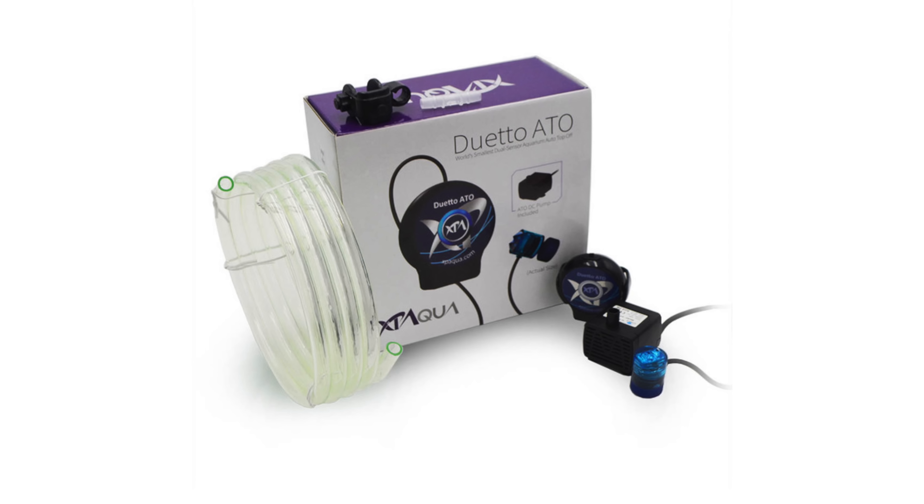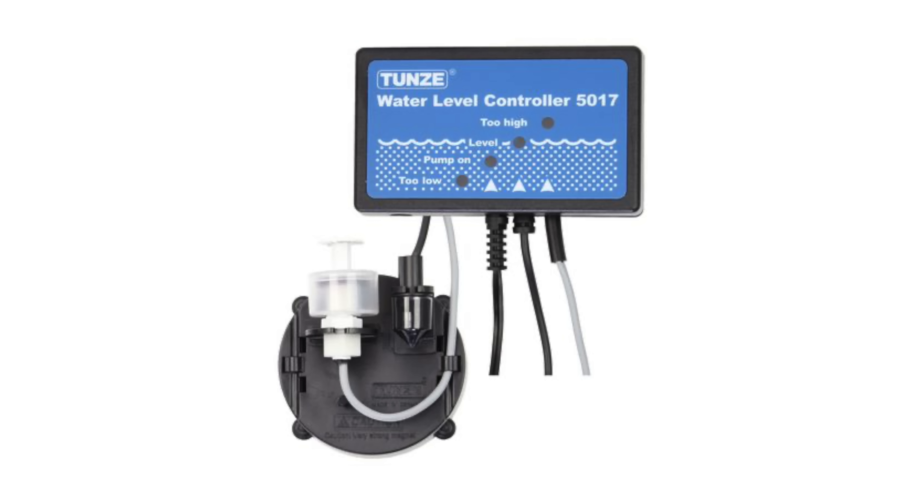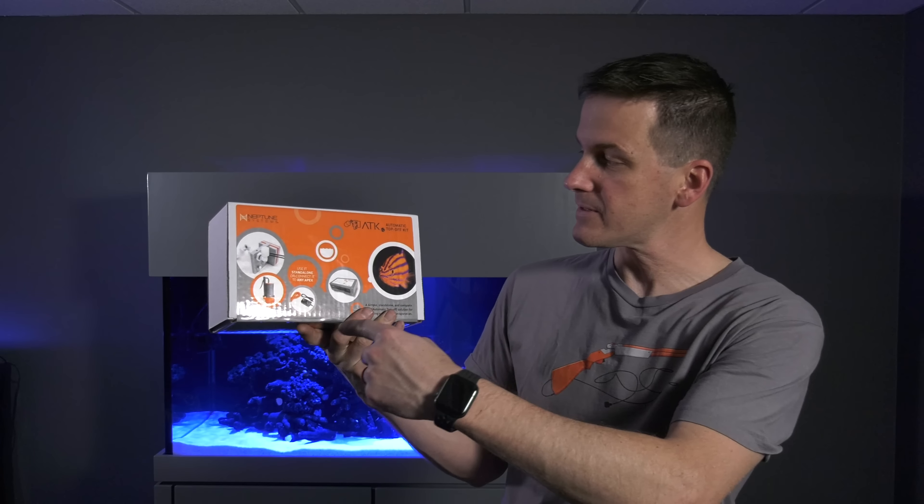The Duetto Dual Sensor ATO is an easy-to-use, self-contained entry-level unit that has two sensors for redundancy. The Tunze Osmolator is a big step up in quality and also has two sensors — I used the Osmolator for a long time and still recommend it if you don't have or don't want a tank controller. If you know a tank controller is in your future, get an ATO system that integrates with it. On the Mega Matrix 120, we're going to use the Neptune Systems Apex, so we'll use the Neptune Systems ATK auto top-off kit, which integrates directly with the Apex.